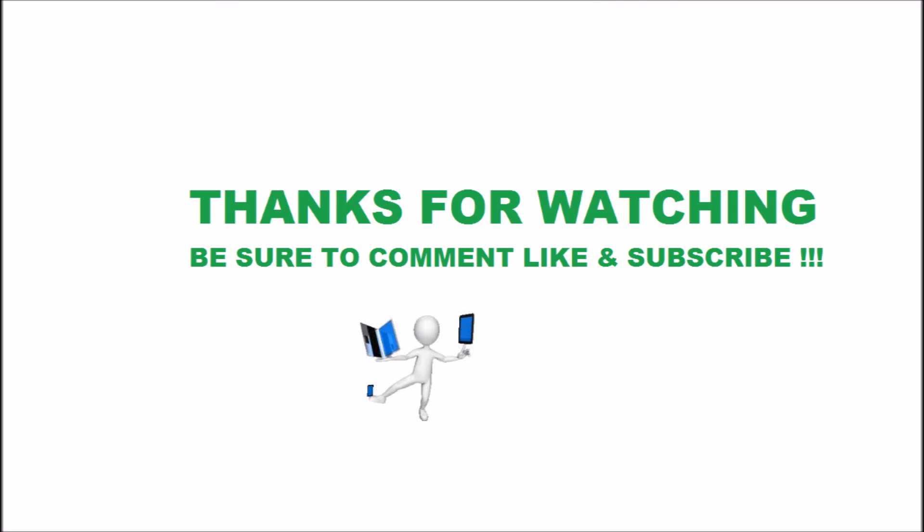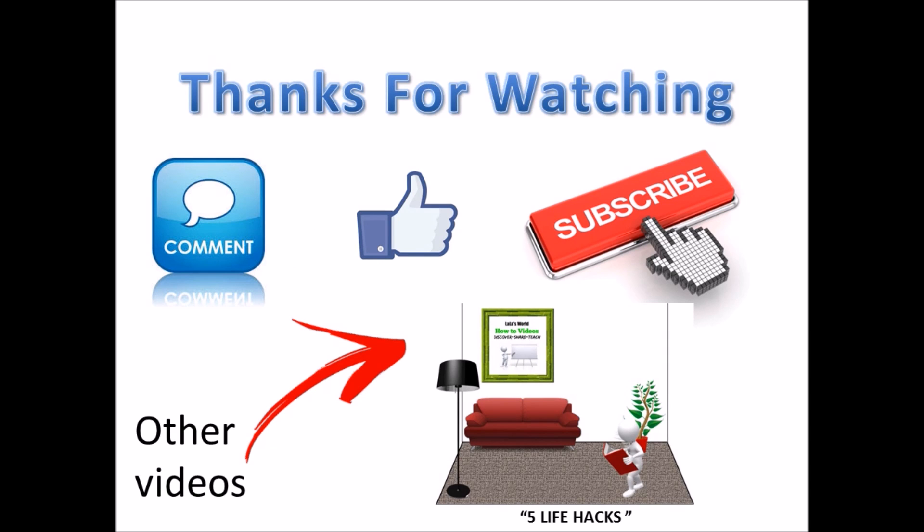Hope this helps. If you have any questions, put them in the comments down below. Also, let me know what has or has not worked for you in the comments below. As always, thanks for watching. Be sure to subscribe, comment, and like. Also, check out the other videos on this channel.